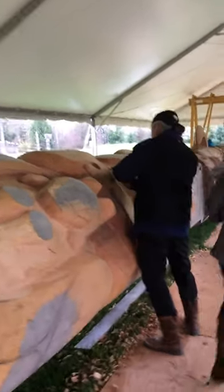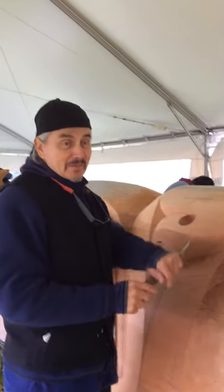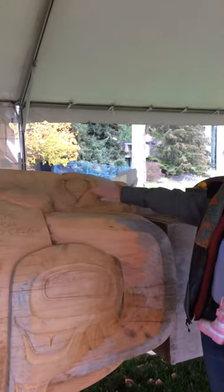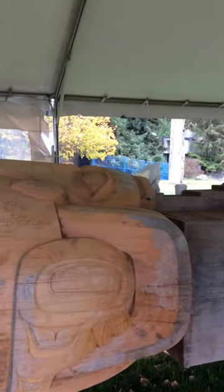Up here is the bear mother's head and her ears. Coming out of one of the ears is a wing of the raven. There's the raven — his ears, eyes, and his beak on the top. Now the raven was the trickster who captured the sun.